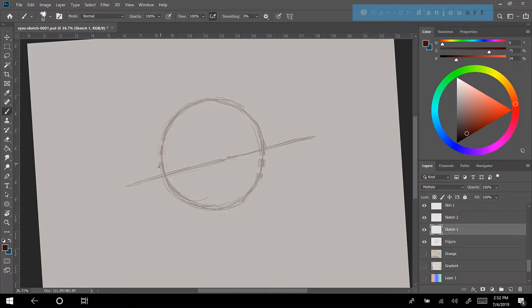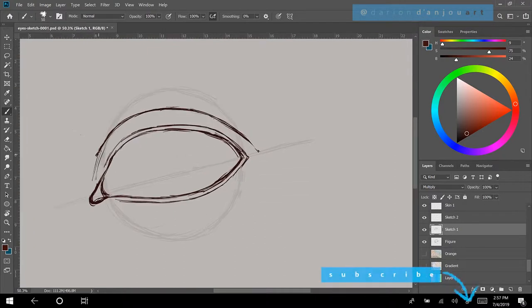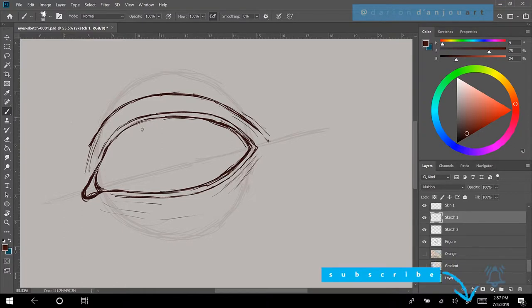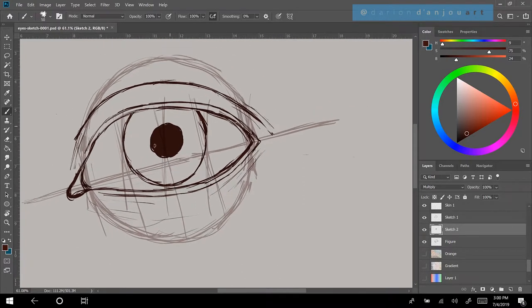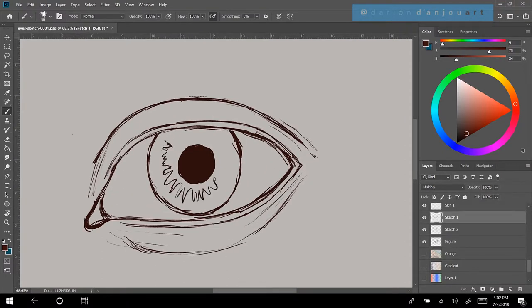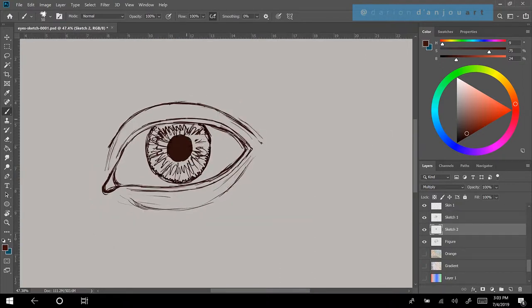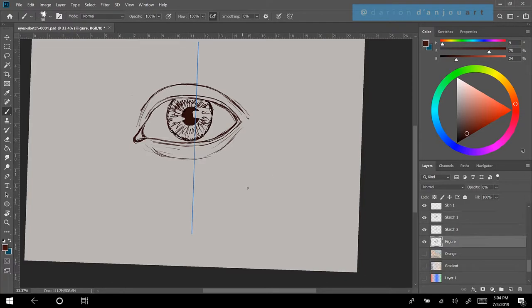Once I've got my circle, you draw a line through the circle — it might be straight through the middle or it might be slanted up. Then we draw the top eyelid, which ends up crossing that outer line of the circle. The bottom eyelid comes across and meets up at that far corner. Then there's the crease of the upper eyelid, which curves across and can go all the way across to that line. The iris is two-fourths, or one-half, of the distance here.